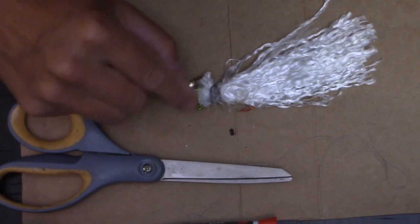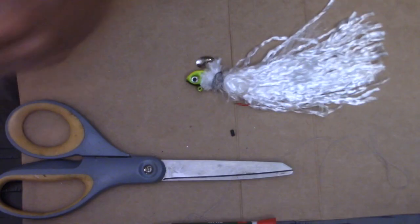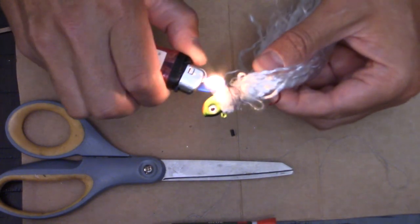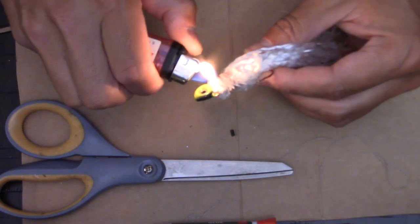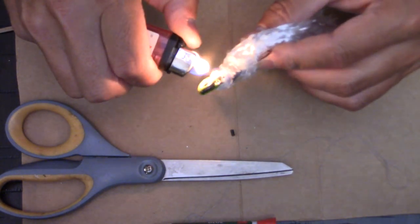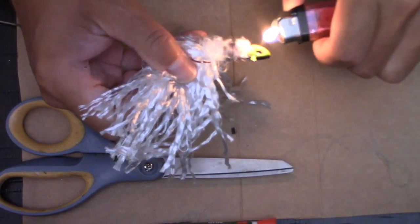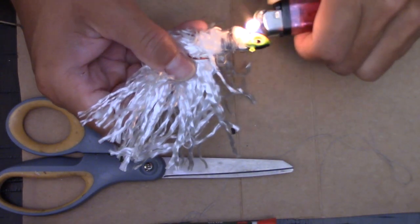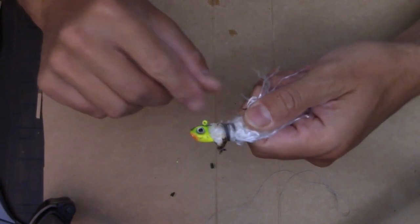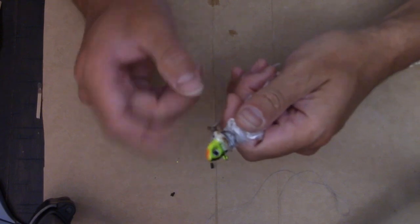You can tidy up the loose strands around the head by just melting them with a lighter. I've melted all those loose strands around the head. Make sure this underspin can still move around freely.